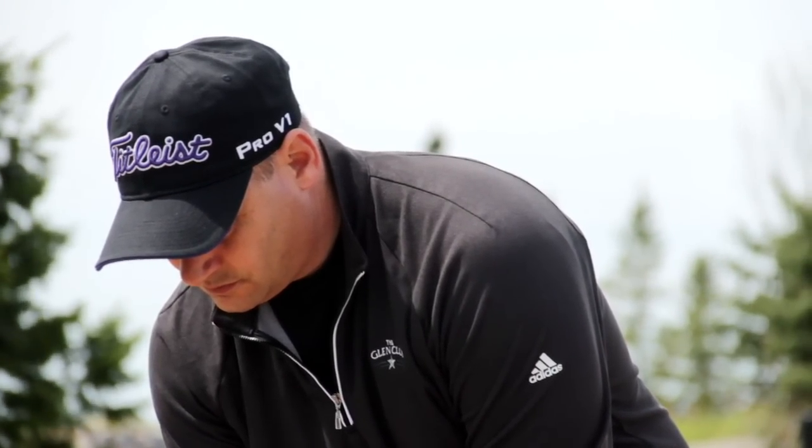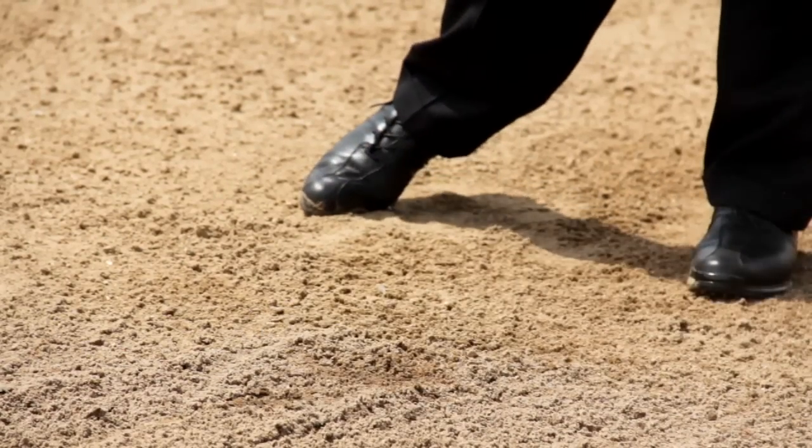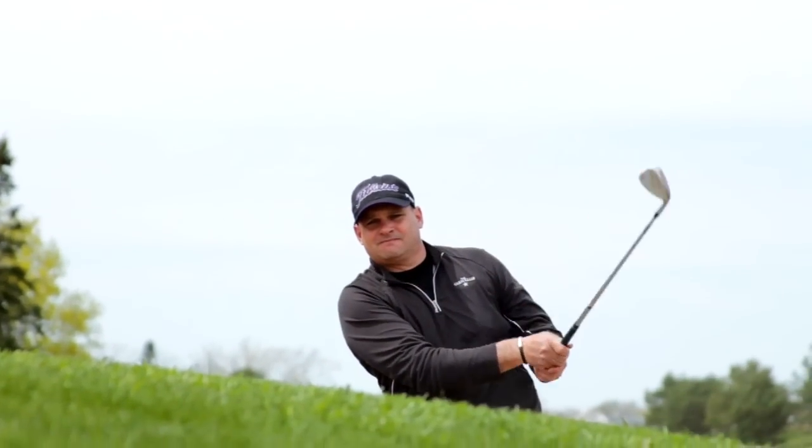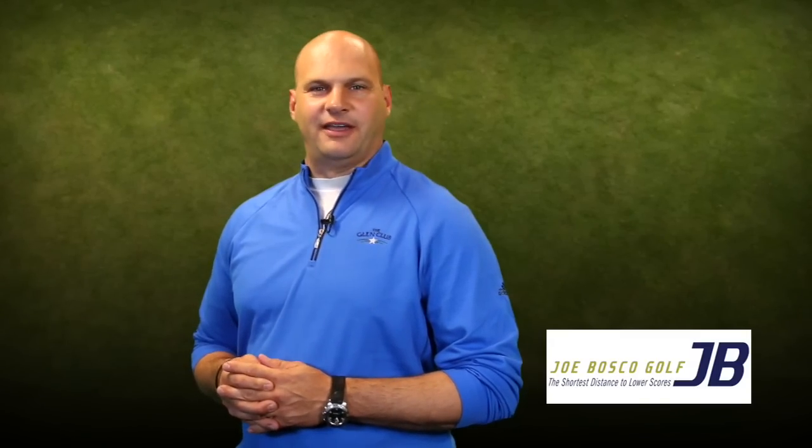Second thought: learning to splash sand with the bottom of the club — the sole or the bounce — is the true secret to successful greenside bunker skills. Here are a few steps we can take into the sand.